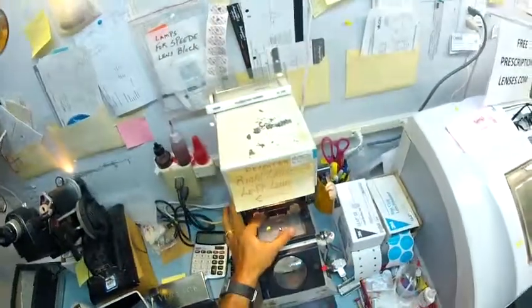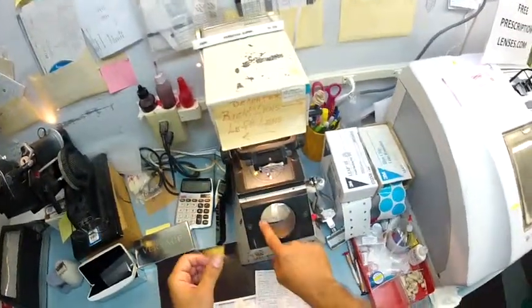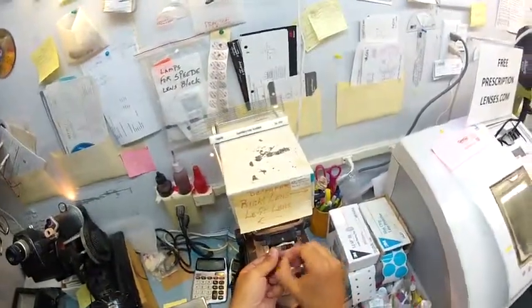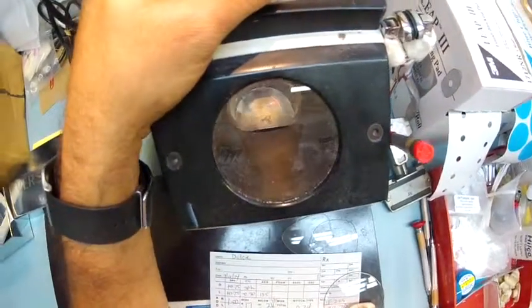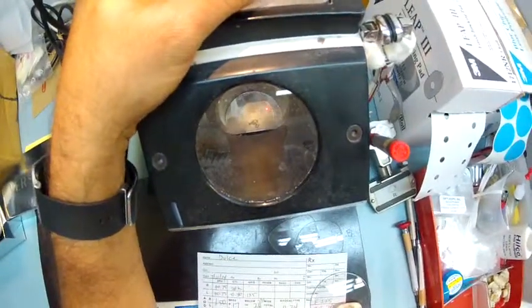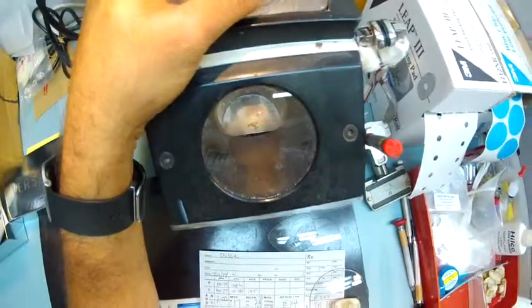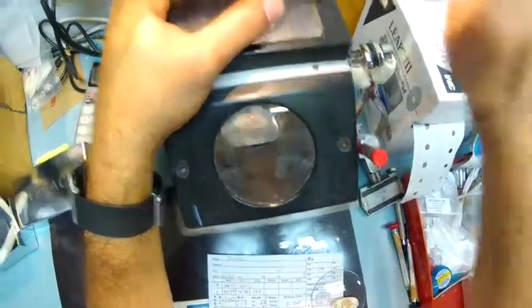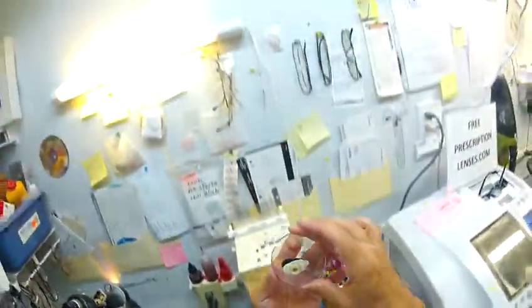Alright, let me do the same thing for the left lens. Essentially what I'm looking into is just like the crosshairs of a scope — I have a vertical meridian and a horizontal one. That's why I put the three dots on there; I'm just getting everything lined up on that horizontal meridian. Getting the lens centered just right. And we are good.